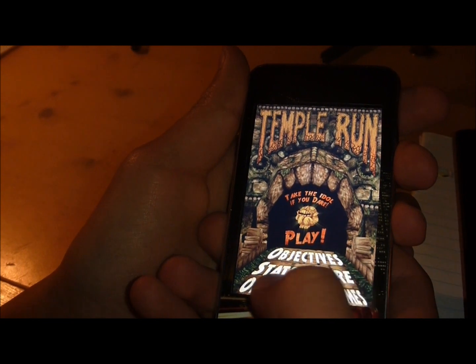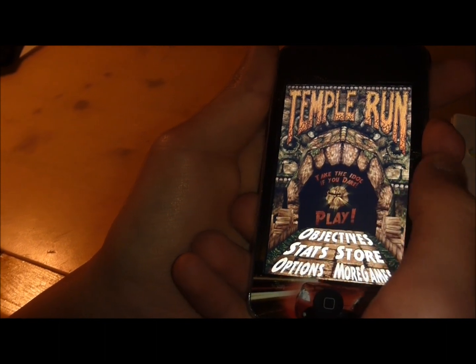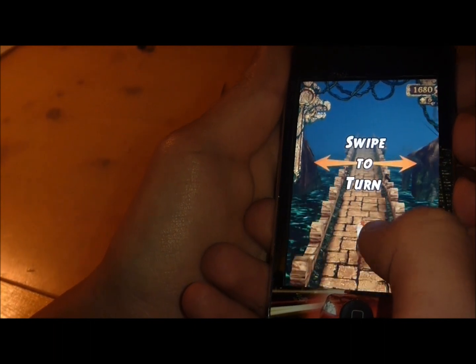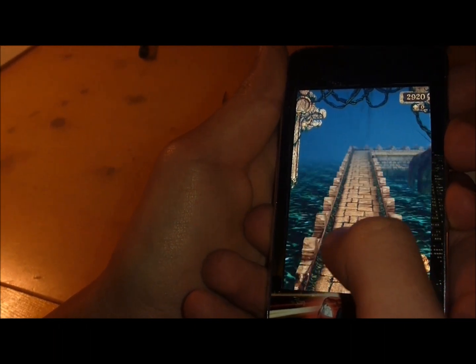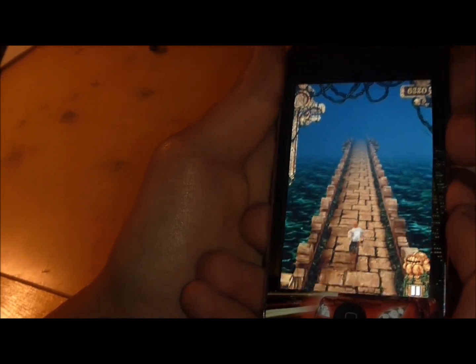Okay everybody, first you go to Options, then Tutorials, and switch that on, then you would go and press Play. Next you try to swipe twice as fast as you can, and as you can see, I am good.